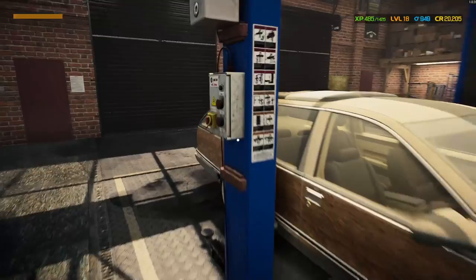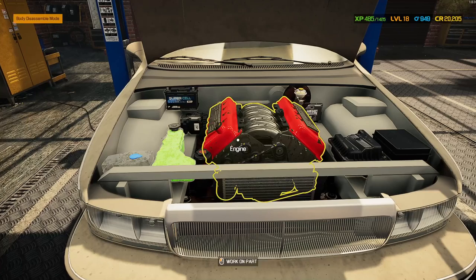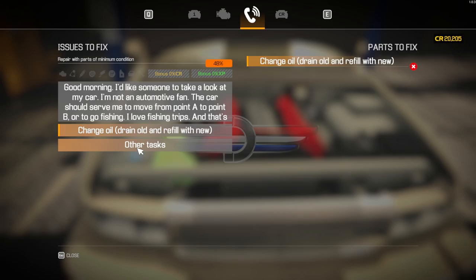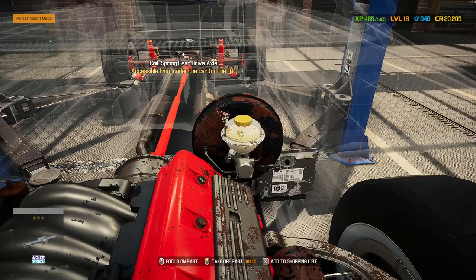Let's get this in the garage and see what we can do with it. I'm going to name this car 'Woody' because of the wood panel. That's a fishy license plate. I've got four pages of parts to go through and the only one I know is a leaf spring U-bolt, so I'm expecting the entire back end to just be falling off. Tasks include drain all liquids, perform wheel alignment, and refill windshield.